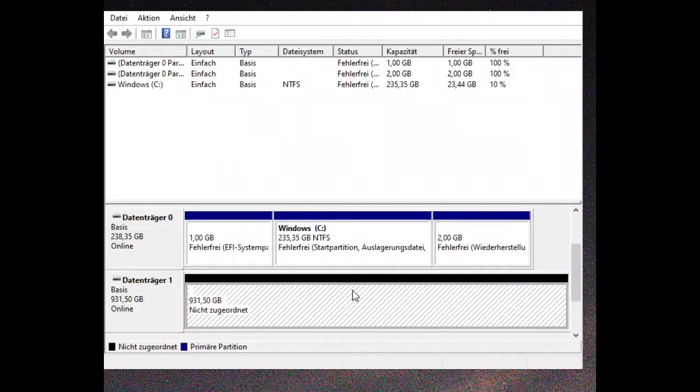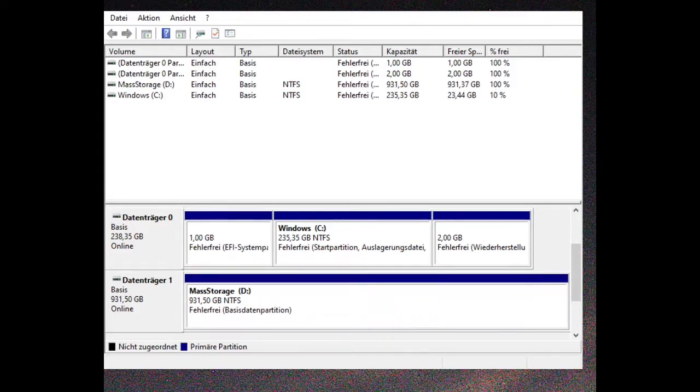It wants to do a partition table — just confirm that, and with the hard disk manager just format the drive. And there you go, I have another terabyte of space for my YouTube videos. Great, thank you!